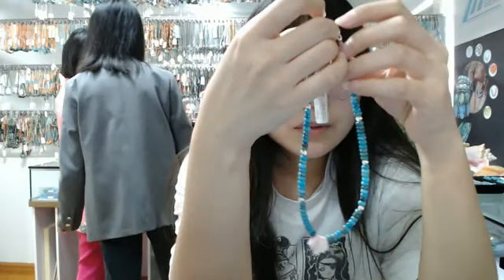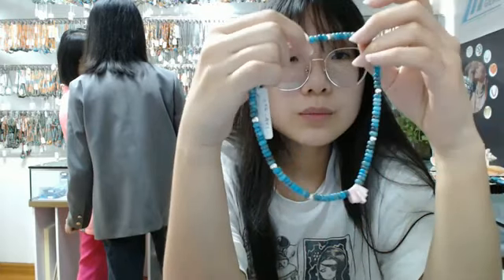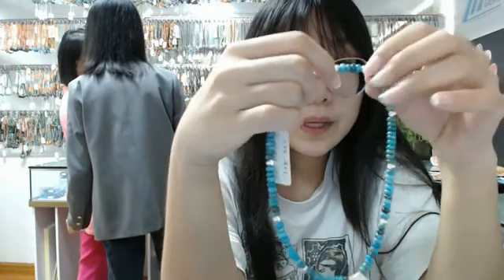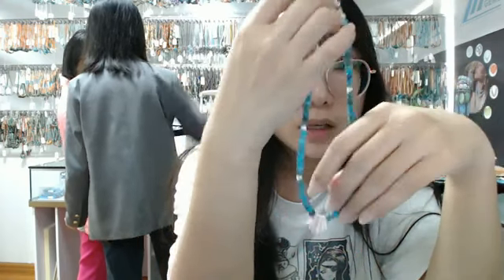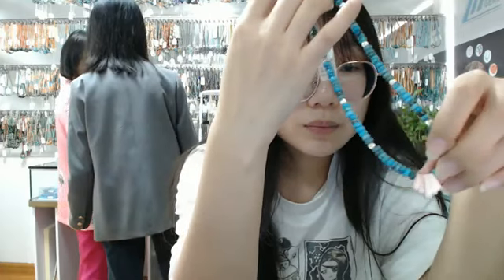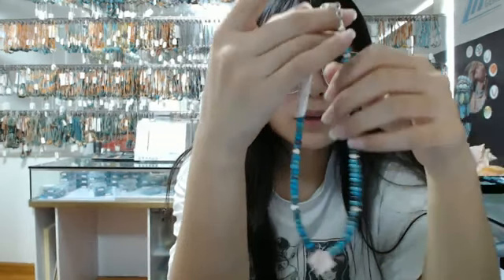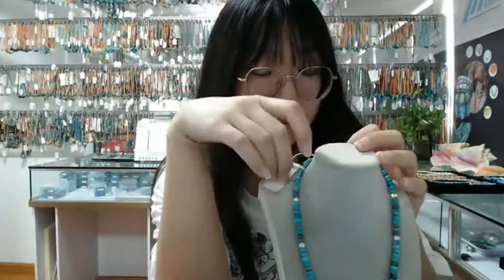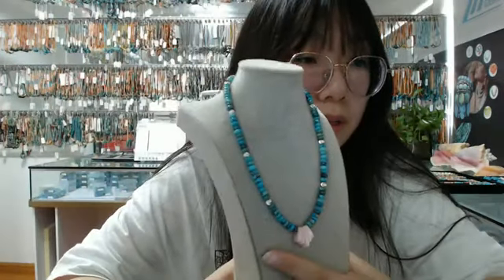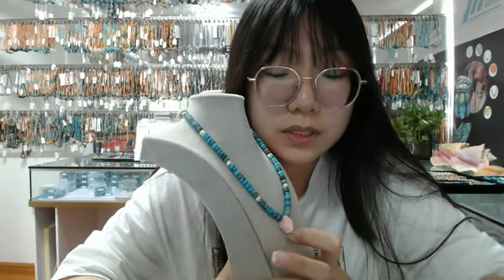This necklace is about 16 inches. The main gemstone beads are blue turquoise, and it's also made of 925 silver gold beads. In the middle of this necklace there are pink princess shell pendant pieces. You can see some details about this necklace. We believe our friends in the live stream will be satisfied with our products.